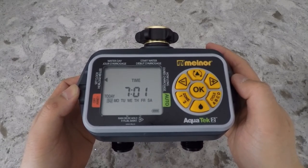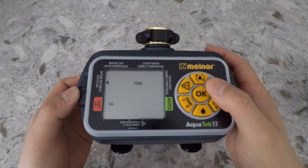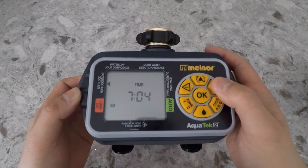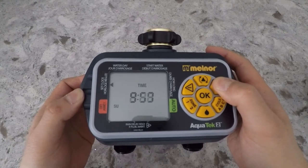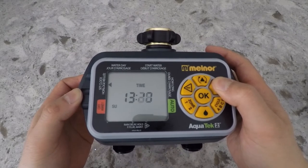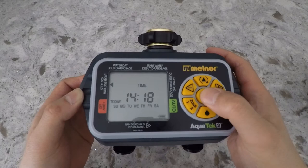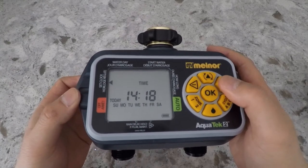To set the time, you can use the minus button and the plus button pointing left and right, and push the button to set the time that you would want. Once the time is set, you can press OK and then it will jump down to give you the option to select the day of the week.